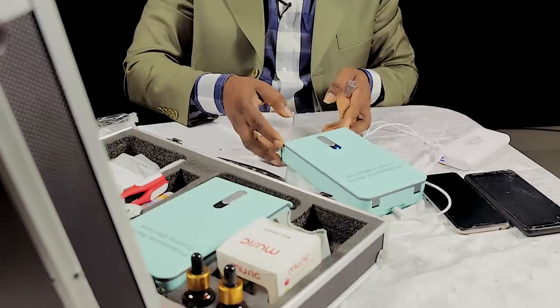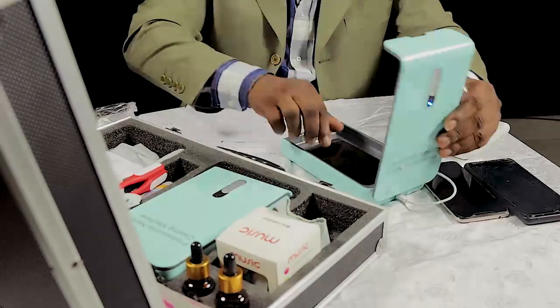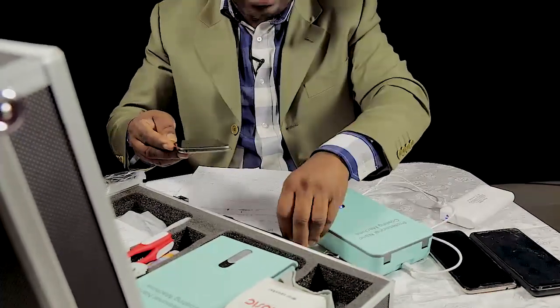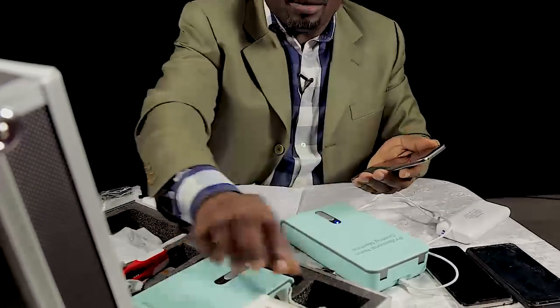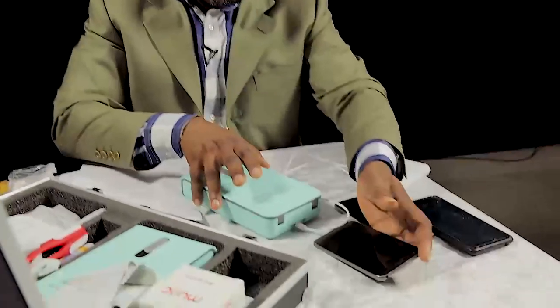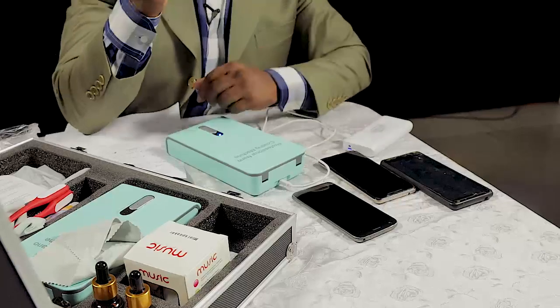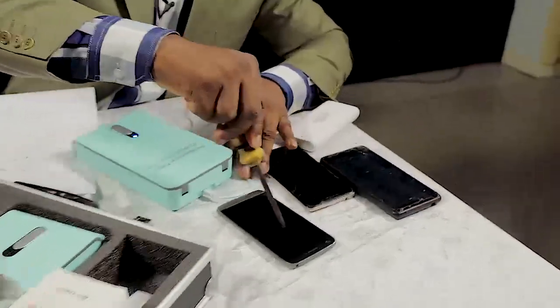Now our coating is done — the machine has told me the coating is already done. So let's open it now and see our phone. This is the phone now. I am going to clean it up again very well, wipe this with the wiper. Just keep watch.